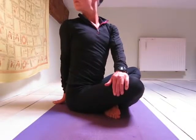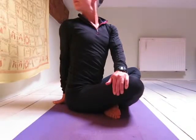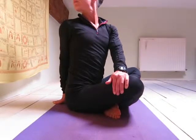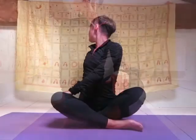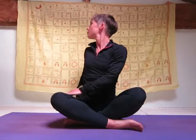...to rest on your right thigh, keeping your right arm straight and your back straight. Bring your right hand to rest on the floor behind you. Try to keep your back as straight as possible and your hand as close as possible to your bottom. Look behind you.